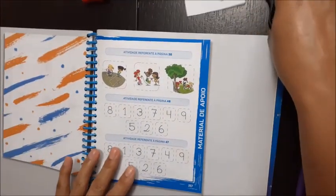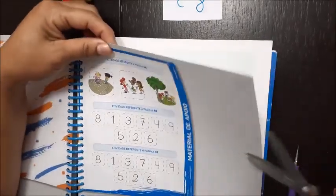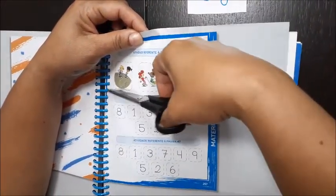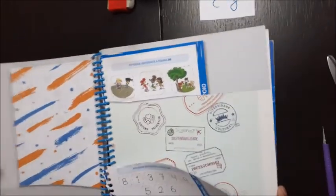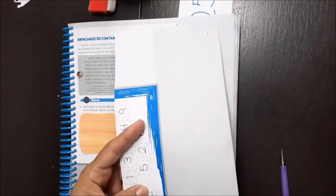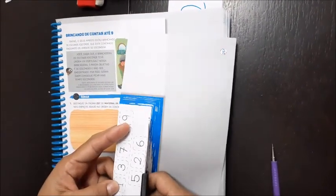Nós já vamos recortar a da 47 e a da 48, porque nós também vamos usar. Então, você vai cortar isso aqui. A figura das crianças brincando você não vai cortar. Nós não vamos usar hoje — vamos usar só essa parte. Essa daqui você vai deixar aí, vai usar depois, outro dia. Agora, volta lá na 47. Nós vamos usar os números da 47. Corta aí. Deixa o da 48 num cantinho ali. Agora, vamos recortar aqui. Recorta os números. Você viu que eles estão fora de ordem? Recortam aí.